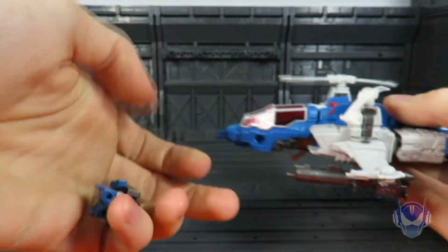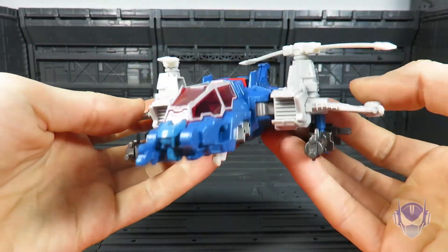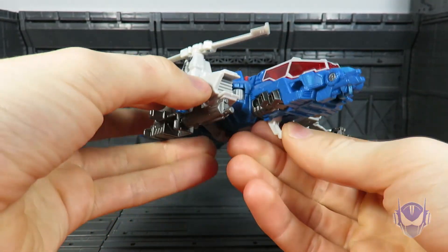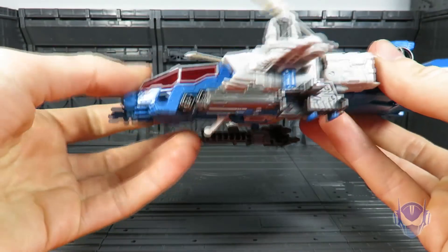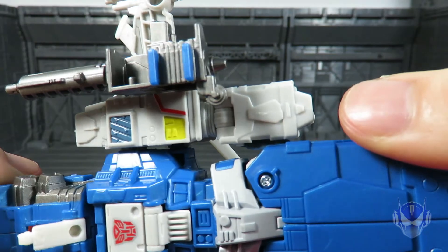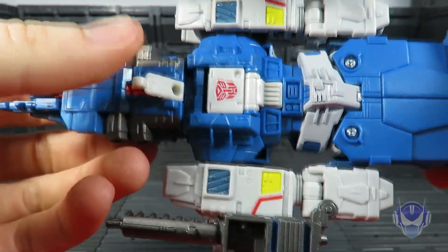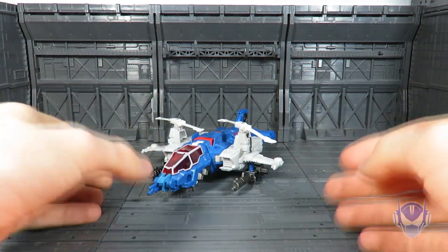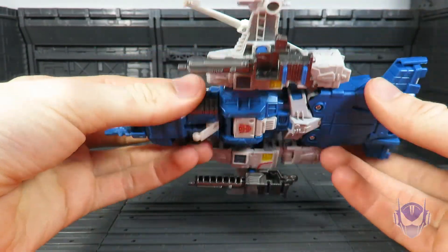Open it up and get the little Titan Master out — we'll save him for the transformation to robot mode. One other thing to talk about: while this figure does have landing gear, it's done in a way I'm not too happy about. You have your front landing gear piece here, and these guns also apply to the landing gear. When you flip it on the side, you'll notice something smells rotten — the wheels are sitting flat on the wrong sides of where a landing gear usually works.